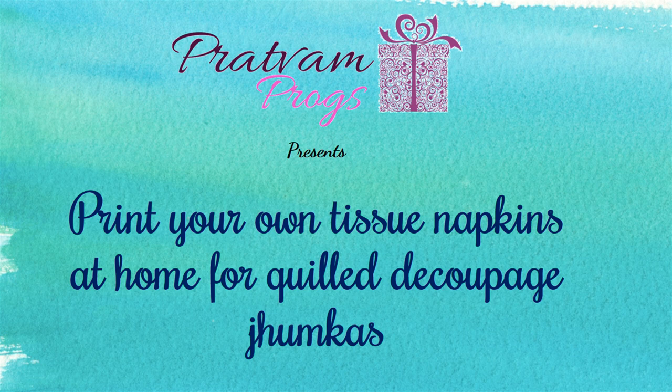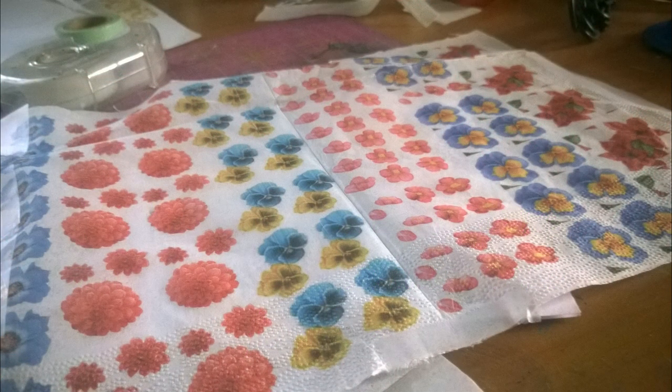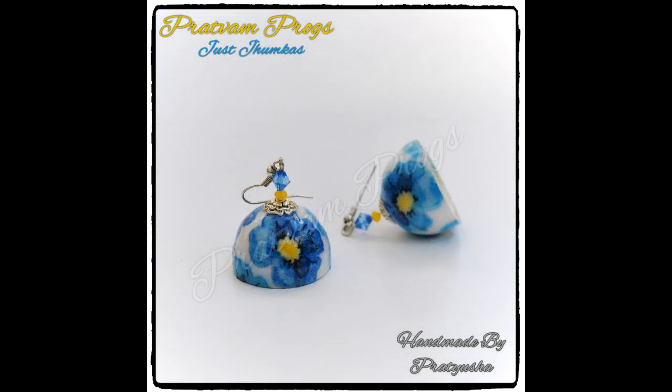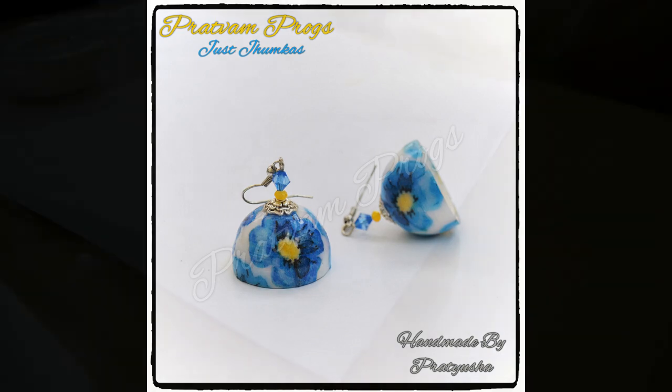Today's tutorial is about how to print your own tissue napkins at home for quill decoupage jhumkas. After my first tutorial for quill decoupage jhumkas, I have received many queries from various people asking me where they could get the decoupage napkins. They are available at various online stores in India, but I was continuously thinking if I could print my own decoupage napkins. And as an experiment, I tried out the method that I'm going to share with you today and I'm really happy with the results. So let's get started now.